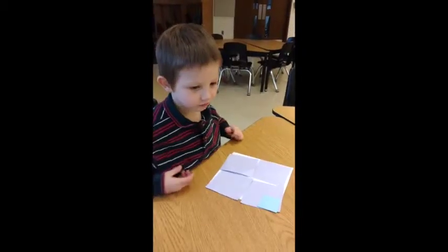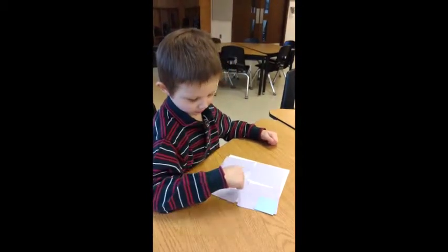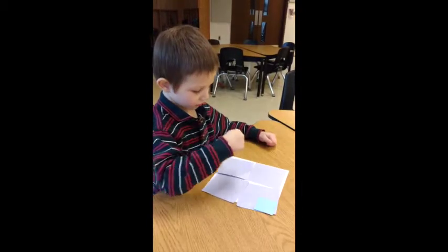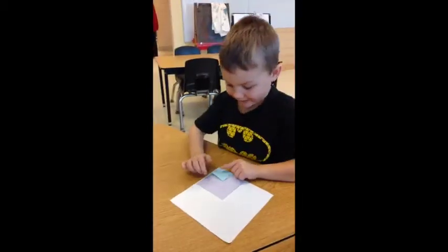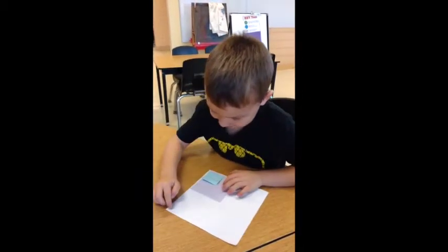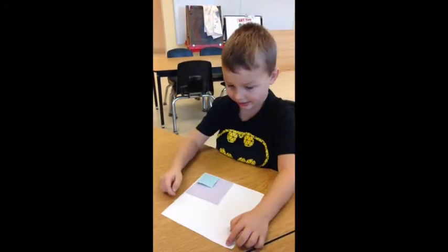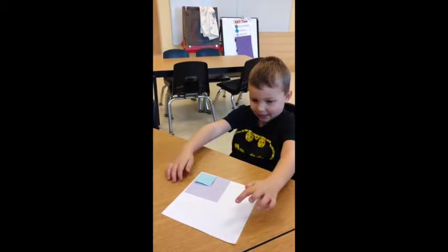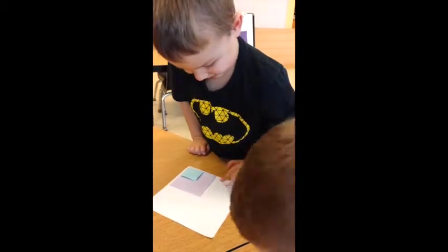How many blue squares do you think it will take to cover that entire space? I need two. One, two, three, four, five, six, seven, eight. Keep going. Eight. What comes after eight? Nine. Eight. Nine. Seven, eight. Nine. Ten. Eleven. Ten. Eleven. Eleven.